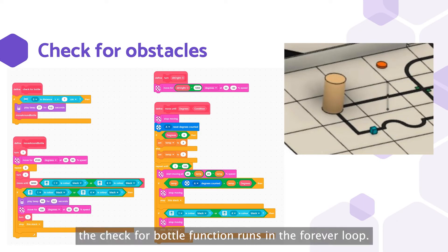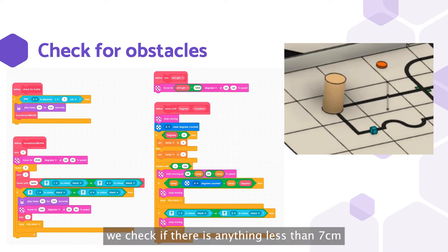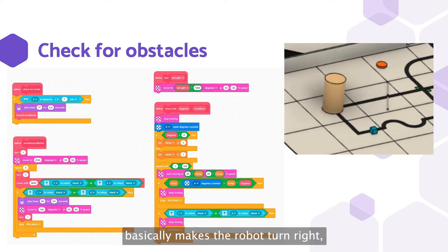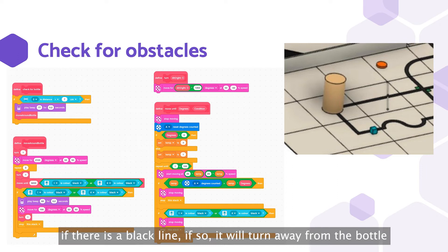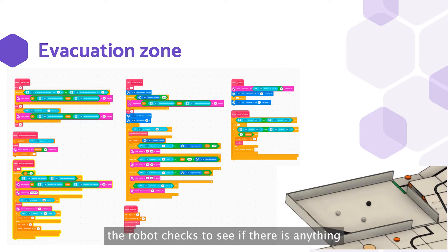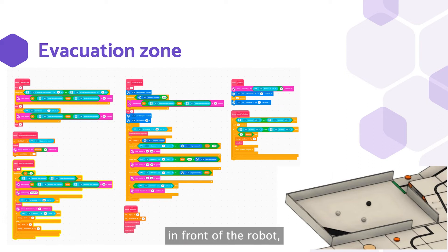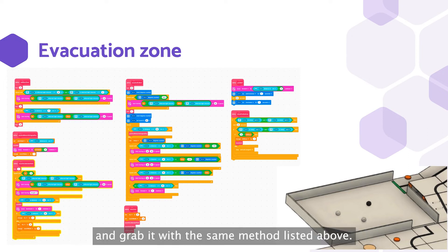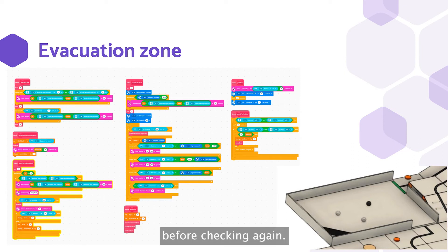The check for bottle function runs in the forever loop. To check for the bottle, we check if there is anything less than 7 cm in front of the robot, and if so it will run the move around bottle function, which makes the robot turn right and then checks all 4 sides around the bottle for a black line. If found, it will turn away from the bottle and start line following. After sensing the red line and going into the evacuation zone, the robot checks if there is anything within 50 cm in front of it. If there is, we move to it using distance divided by the circumference of the wheel to get the rotations needed. If there is nothing within 50 cm, we start rotating clockwise while checking within a 50 cm radius, then go forward 5 rotations before checking again.